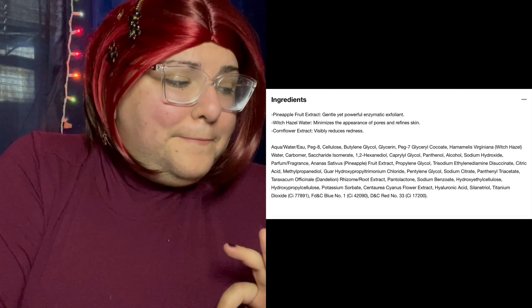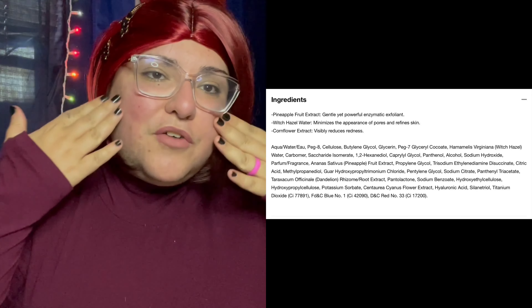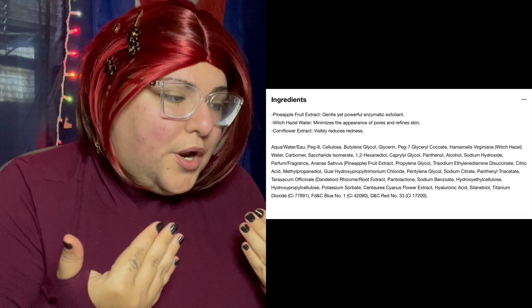First I'm gonna talk about the ingredients and summarize them for you. The first ingredient is pineapple extract — it helps to exfoliate the face and take off all that dead skin. The next one is witch hazel water, which helps to make your pores very minimized — that's the word they use — and to refresh the skin. Then the other one is cornflower extract, and it helps with redness.